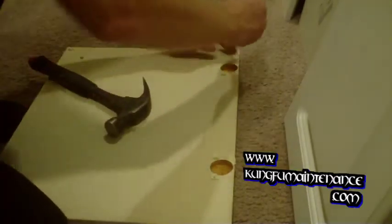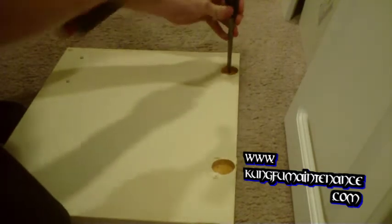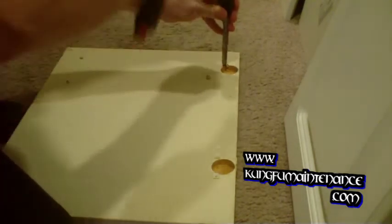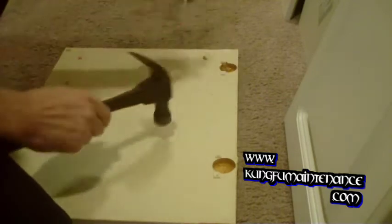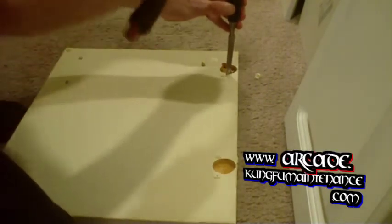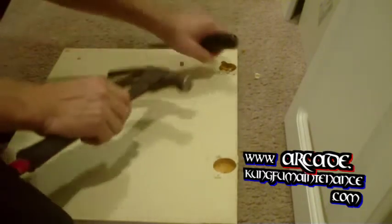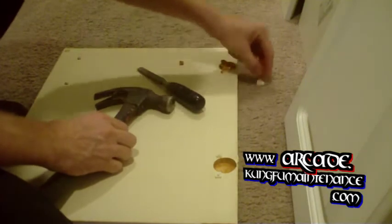I've got my chisel and my hammer, and I'm just going to break it right here so that I can get my little insert out here so that I can reuse that. Pretty easy with the right tool.